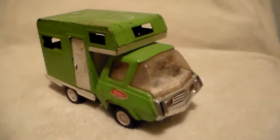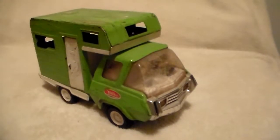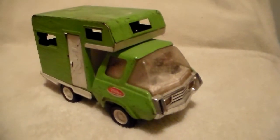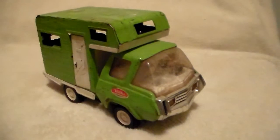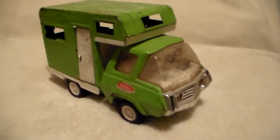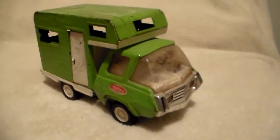This is a maybe early 70s, maybe late 60s Tonka camper — not exactly sure. I've never had this style of Tonka truck. I've seen them and I know they made them for years, but I do not recall ever having a Tonka like this with this cab. This one has a lot of scrapes on it, but it's not beat up.